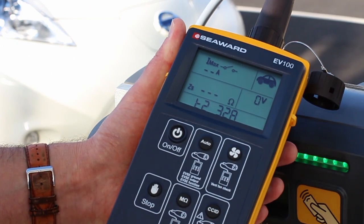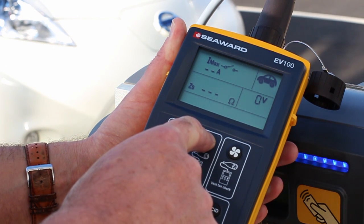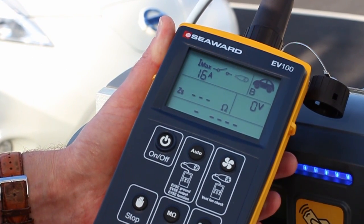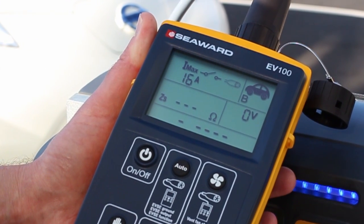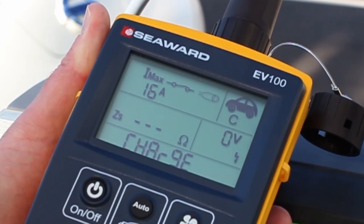With a comprehensive range of test features and simple push button operation, the Seaward EV testers simulate an electric vehicle and carry out safety and functional tests to quickly verify the correct operation of all types of AC charging points, including ventilated systems.